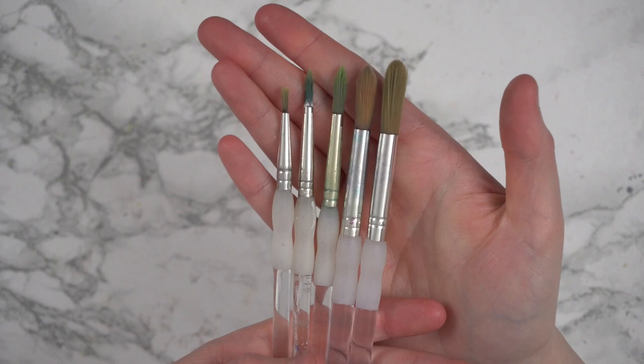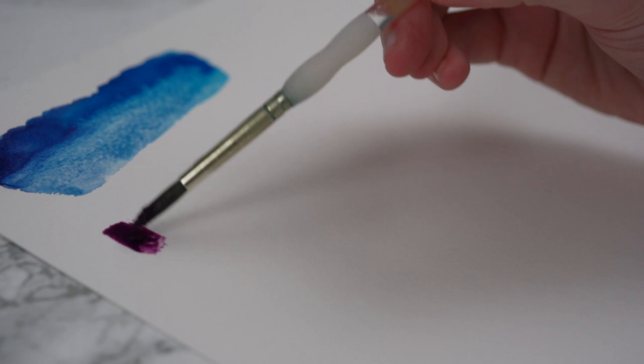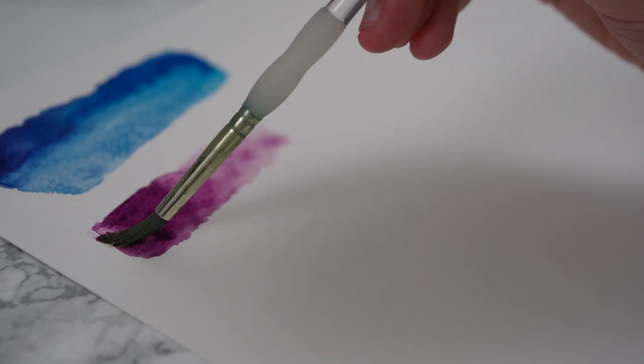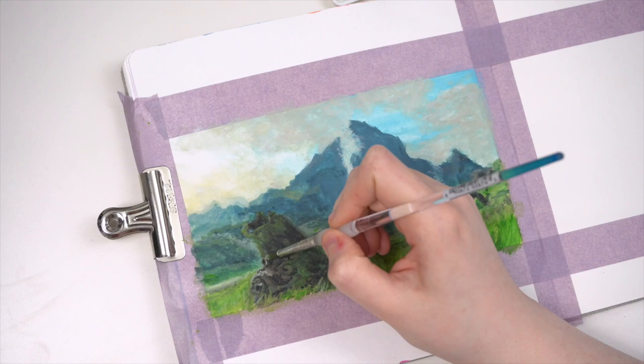Next up is another one of my long time favourites, the Royal and Langnickel Nickel Softgrip brushes, specifically the gold Taclon ones. These are an amazing line of synthetic brushes, and also some of the least expensive. They also come in quite a variety of brush types and sizes, which is great if you're looking at building up your brush collection. I love using these when I want a slightly stiffer brush. They're great for lightening up colour and blending paints out. I also love using them for my different types of gouache, since they have a slightly stiffer brush makeup.